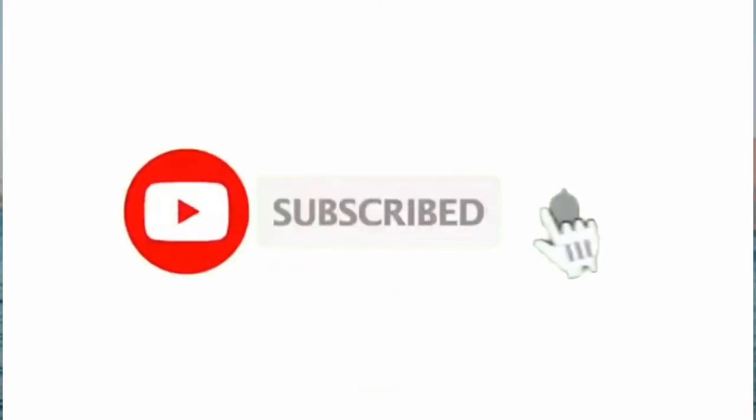If you guys want to learn and save, please consider subscribing to my channel by clicking that subscribe button, and please don't forget to click that notification bell so you guys get notified every time I upload new videos — every week on Tuesdays and Thursdays. If you guys want to find out what my first impressions are and if I can actually recommend these products to you guys so you'll be able to save some money, please keep on watching.